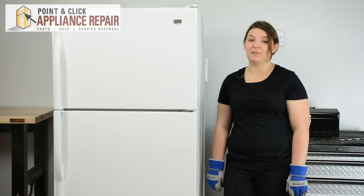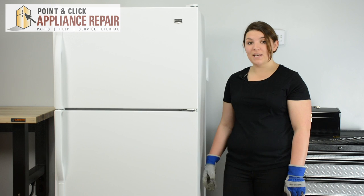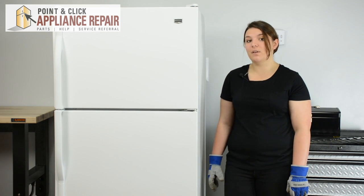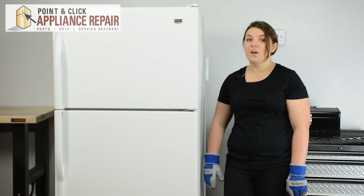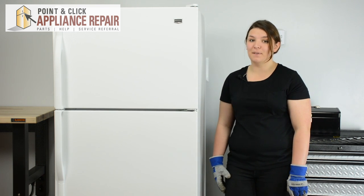Hi, I'm Cheryl and today we're going to be replacing the start relay and overload in a Maytag refrigerator. You may need to replace the start relay and overload if your compressor isn't starting or if your refrigerator is too warm. This repair should only take about 15 minutes.